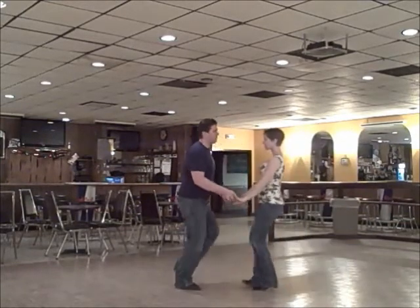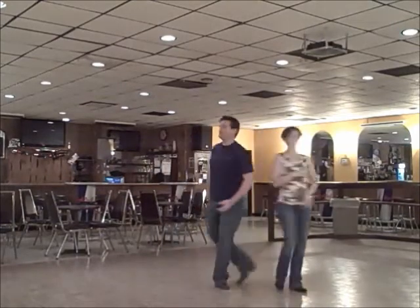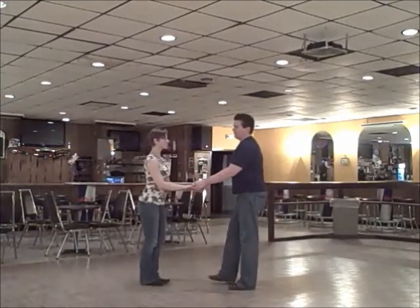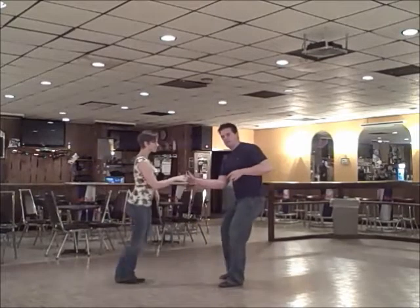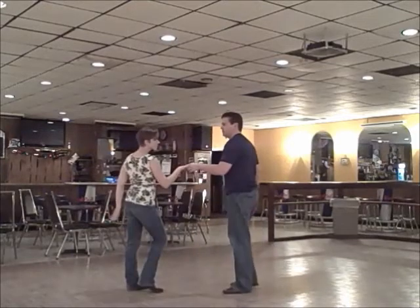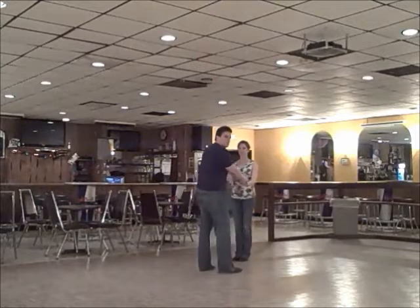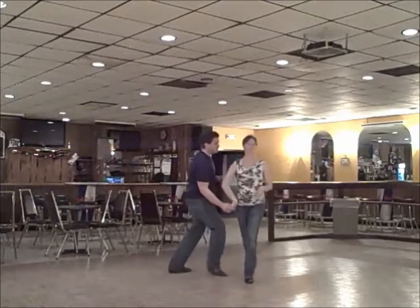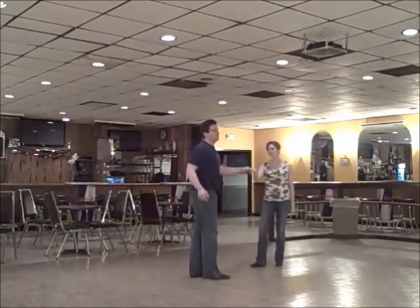So the whole thing with the men's turn added, from this view: one, two, three, and four, hand change, one, two, three, and four, five, six, seven, and eight. We'll also do it from another view — shoulder push, hand change: one, two, three, and four, hand change, one, two, three, and four, five, six, seven, and eight. And now from one final view so you can see how it looks from different angles — shoulder push, one, two, three, and four, one, two, three, and four, five, six, seven, and eight.